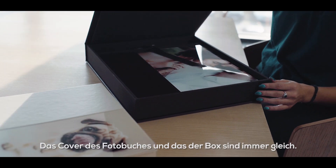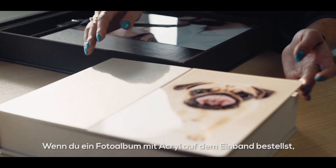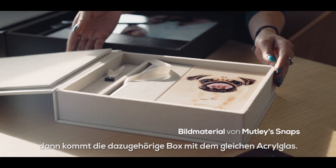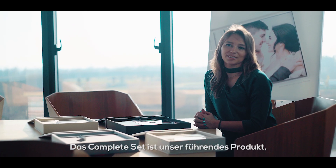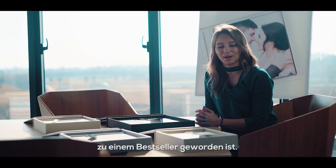The cover of the album and box are always matching. For example, take a look at this set. If you order a printed product with an acrylic plate, the cover of the box will also have the acrylic plate. The complete set is our flagship product, which has become a bestseller amongst our photographers worldwide.